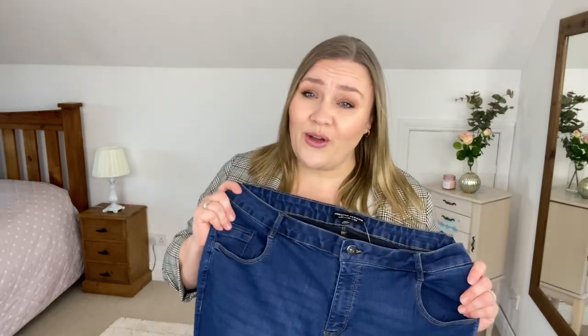In today's video we are talking about jeans — jeans from Dorothy Perkins. I'm a huge fan of Dorothy Perkins and I've always loved their jeans. I went in the other day and I literally picked up one of each different model that they have on their website. I have six pairs here and as usual I will pop all the links in the description box.